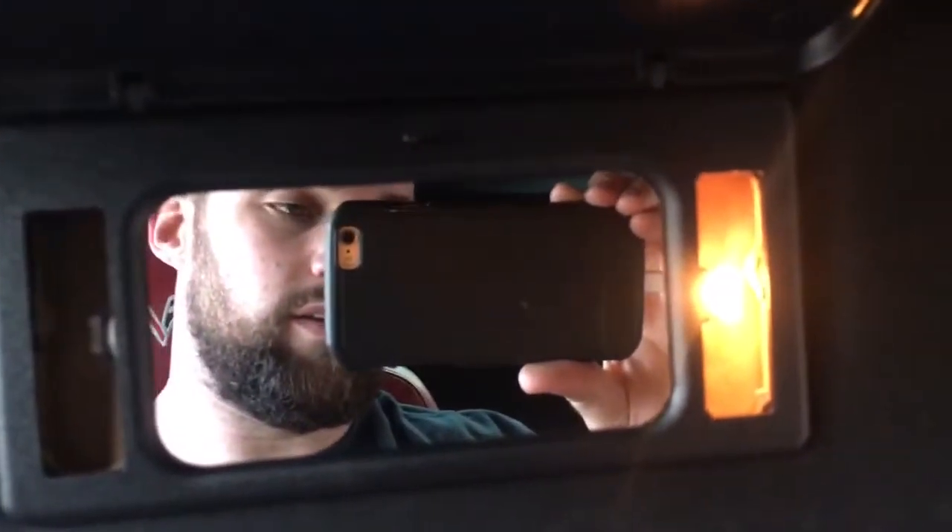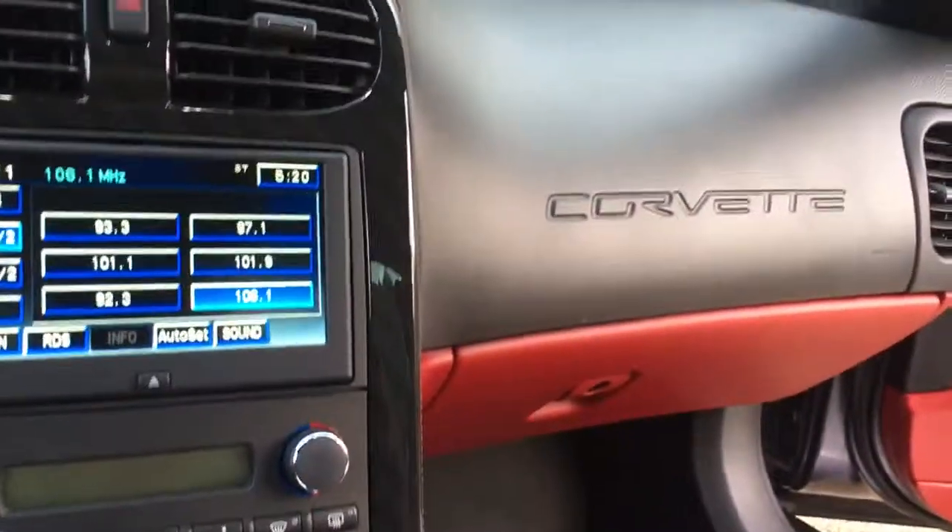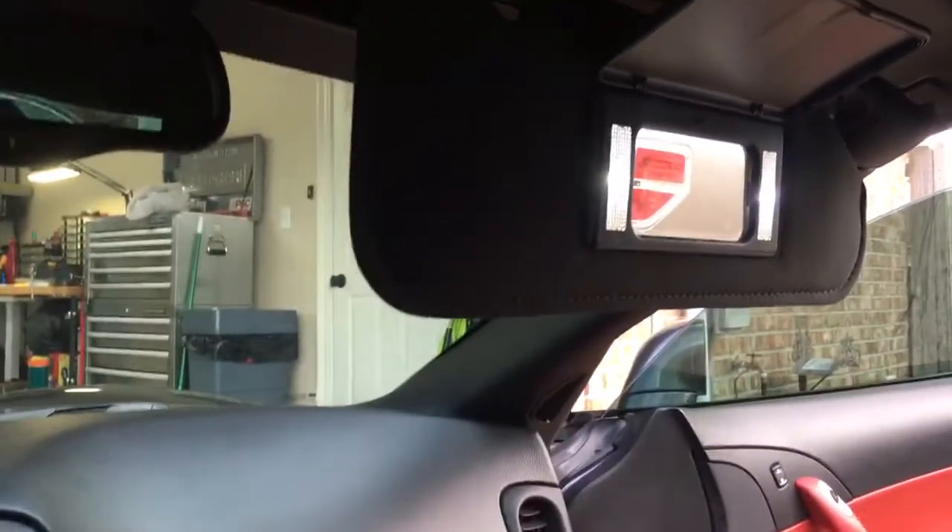Clean white LED. Old school versus new. And of course the car has LED everything right now. Thanks for watching, hope it helps.